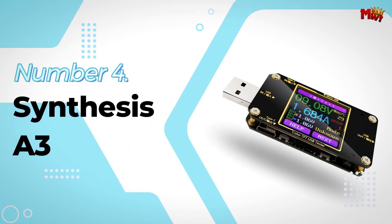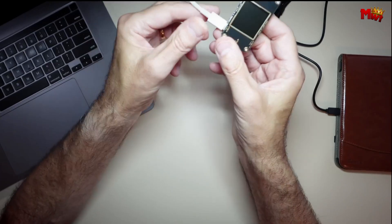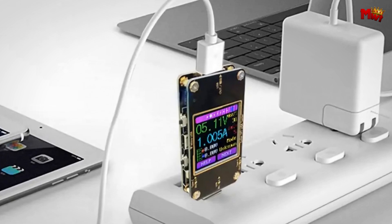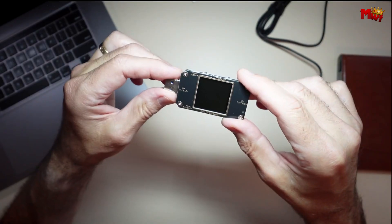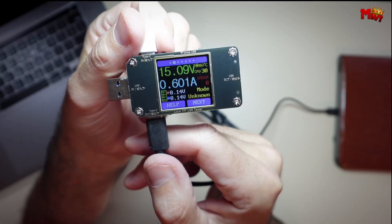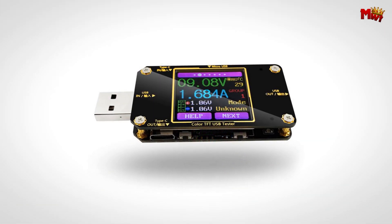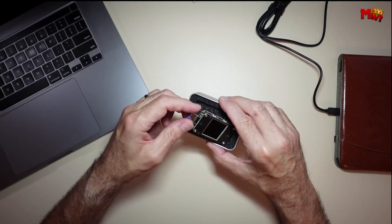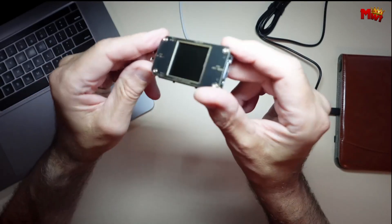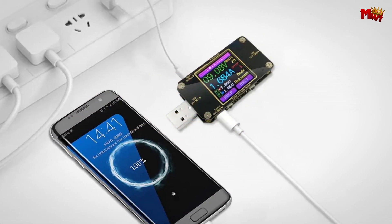Number 4: the Synthesis A3 USB Tester Ammeter. The Synthesis A3 is not just any USB tester — it's a precision instrument engineered for accuracy and versatility. Whether you're testing power supplies, charging devices, or simply curious about the power draw of your gadgets, this little device packs a punch. With a voltage measuring range of 3.6V to 32.0V and a current measuring range from 0.0A to 7.0A, you'll be able to tackle just about any USB-related project with confidence. The precision is up to 0.1V and 0.1A respectively, so you can trust that your readings are spot-on.